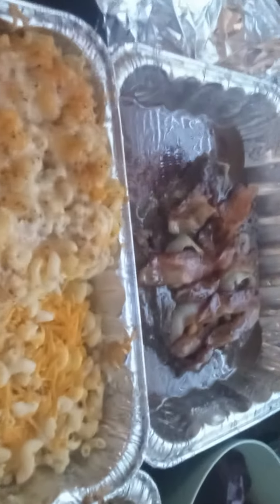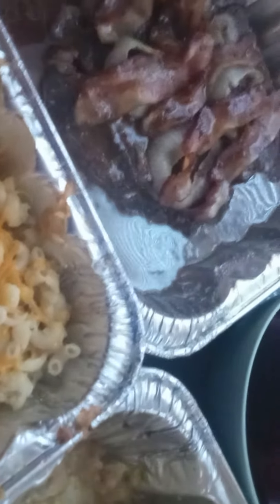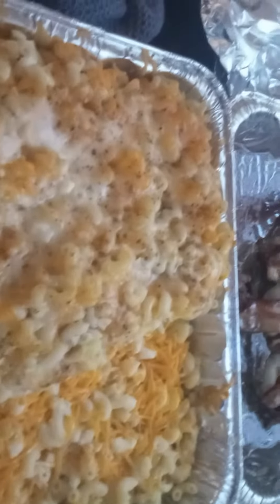I also have some cakes and pies in the refrigerator. So when I get back, I'm going to try to put the cakes and pies around the sides of the table. I got a couple of cakes and pies in there, but this turned out pretty well.